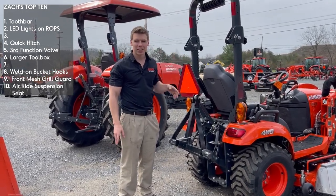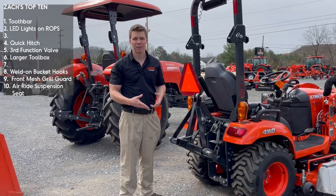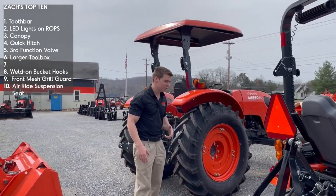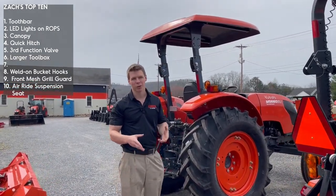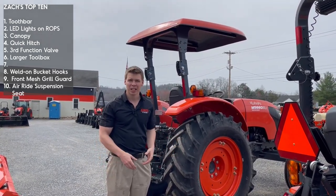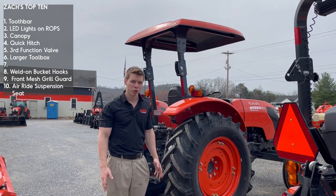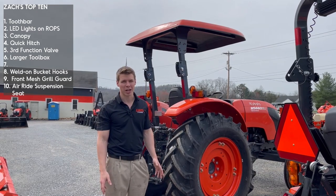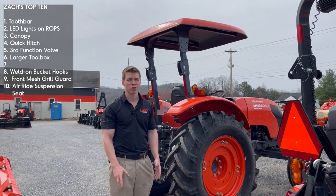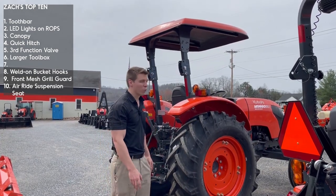So tooth bar, LED lights, and third function — those are important. One of the other things, if you're going to be outside in the field a lot, is going to be a canopy. Behind me on the bigger tractor you can see one. Having a canopy does a couple of things — it keeps the rain off you, but most importantly keeps the sun off you. When you're doing a field on this size tractor pulling a hay rake, a tedder, or a bush hog, it is nice to be in the shade. They're not cheap — even the cheapest ones are about 300 to 400 bucks — but it is well worth it.